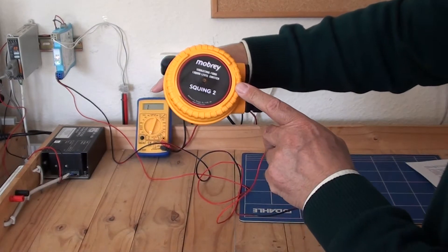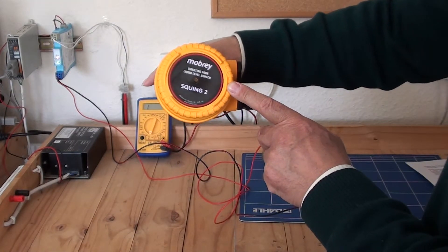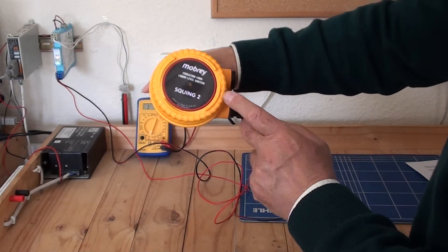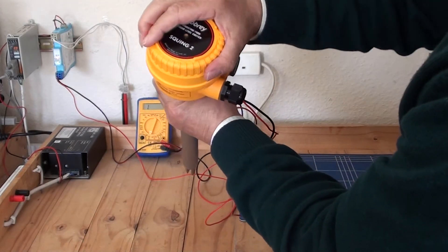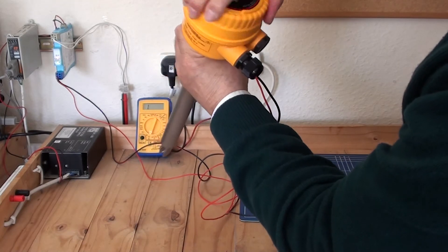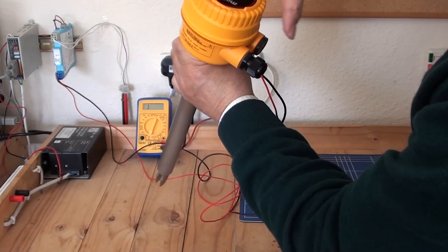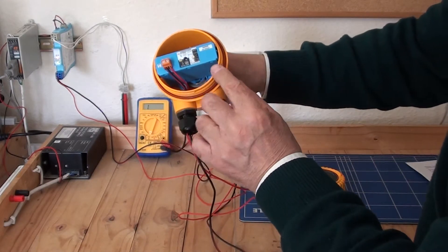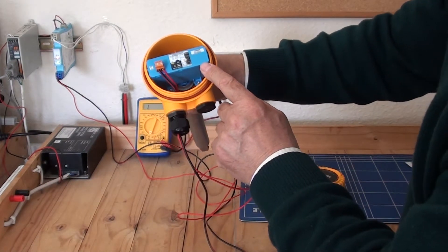Here we can see the heartbeat that we were talking about, which shows the status of the unit. If I take the lid off, here is the electronics unit — the cassette.